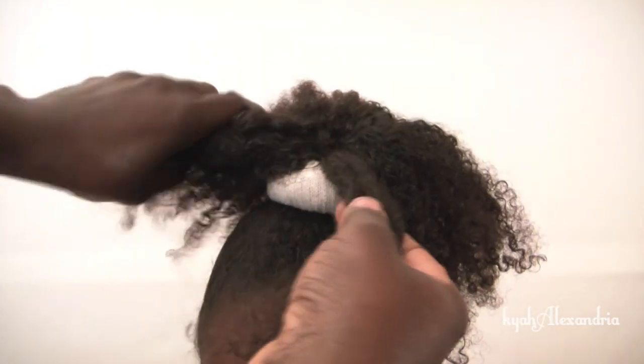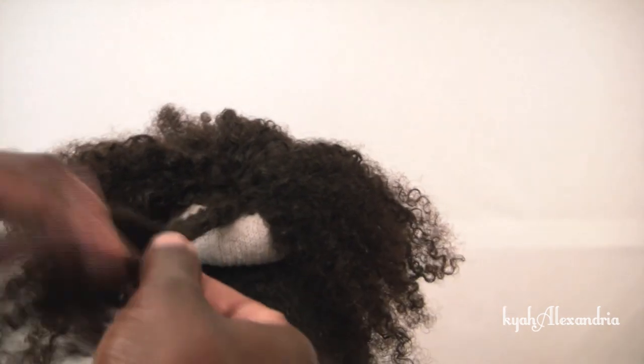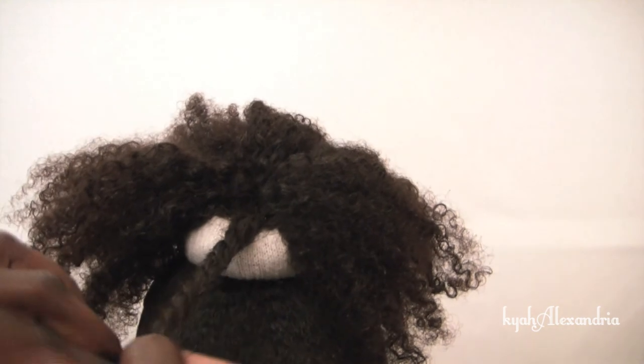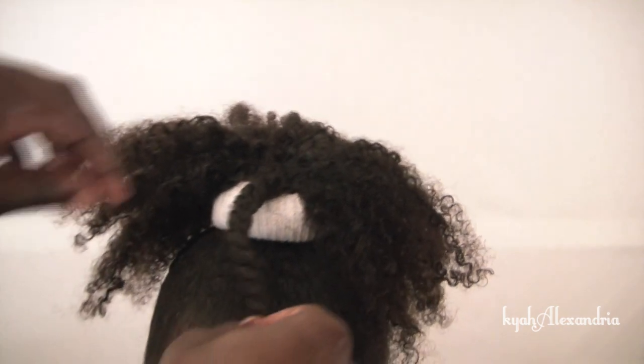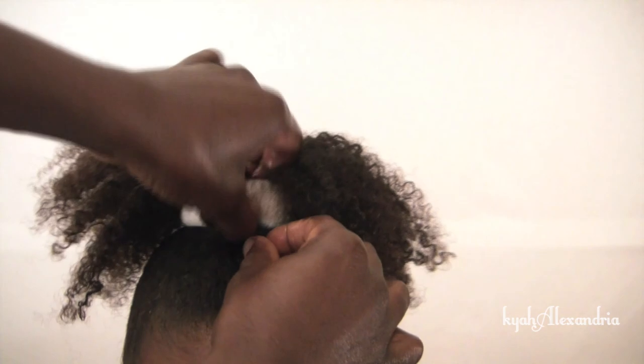To begin the twisted pinwheel, grab a section of hair. Twist the hair, but not all the way. Loop the twist through and under the sock bun.